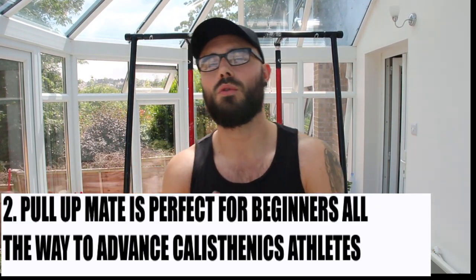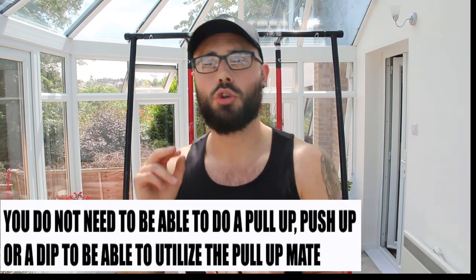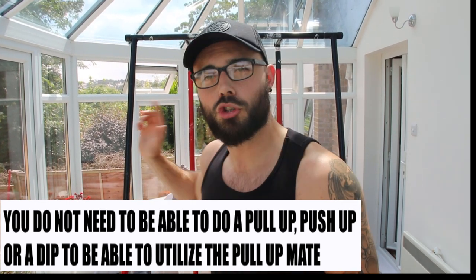Number two is also a really important point. A lot of people will see this product and think it's clearly made for advanced calisthenic athletes or people who are already very strong. But I want to make it clear from the get-go: you do not have to be able to do a full pull-up, dip, or push-up to utilise this product. This can be used across the whole spectrum — depending on your experience, fitness, strength, and skill level. You don't have to be a calisthenics athlete, and you don't have to be a beginner.